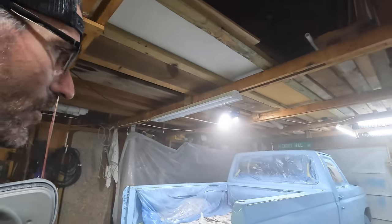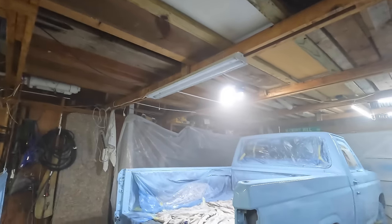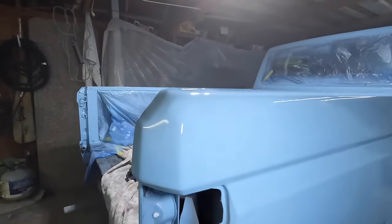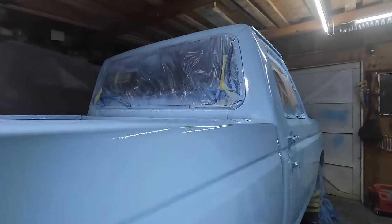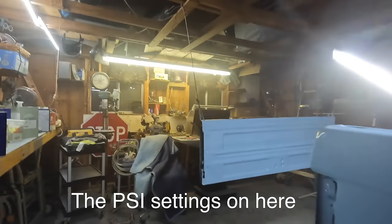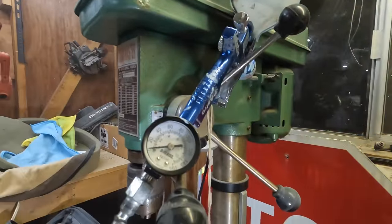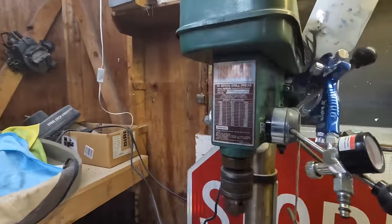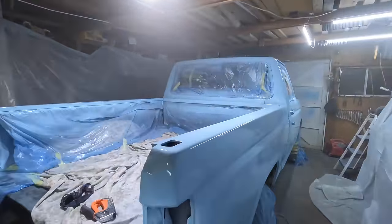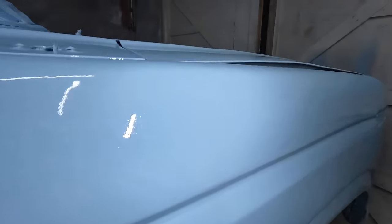I got two coats done and I'm going to call it a night. I did notice a couple of runs — there's one right there. When I was looking at the PSI setting, it should be set to about 25 to 29, but it was set to 60 — all the way up. I don't know if I moved it accidentally or bumped it, but it was putting way too much out. We'll see how it looks in the morning.